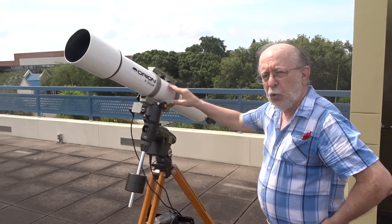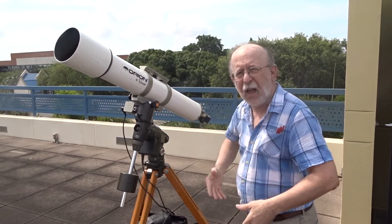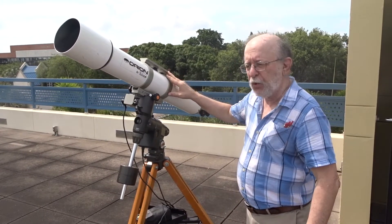You can use a telescope to look at the Sun, but you have to be very careful. Don't ever take a telescope, point it at the Sun, and look through it, because you'll never see anything again in that eye. You have to be very, very cautious when using a telescope to observe the Sun.